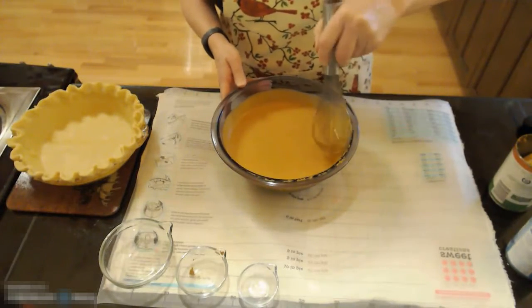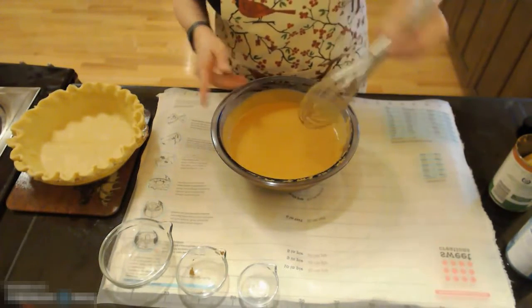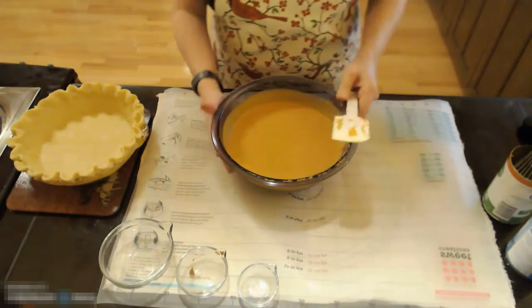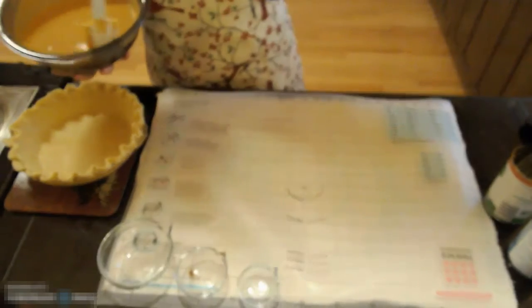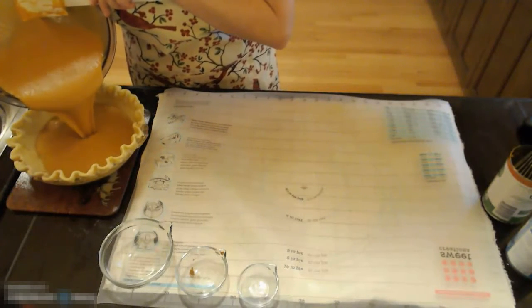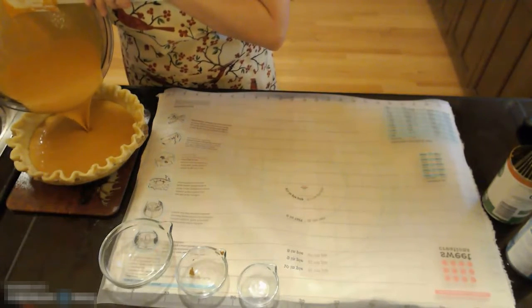Once I have that blended, I'm going to take my rubber spatula and pour about half of it into my pie pan, or the pie crust that I have already prepared.